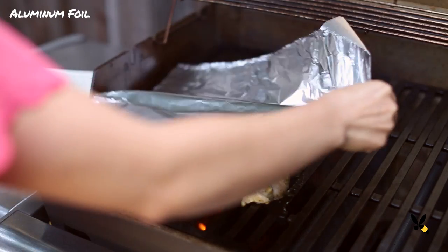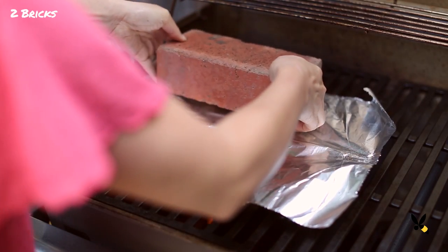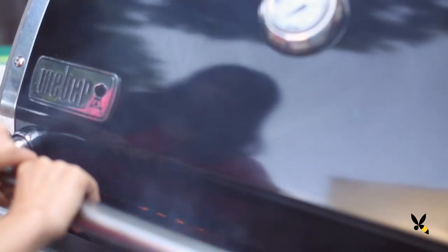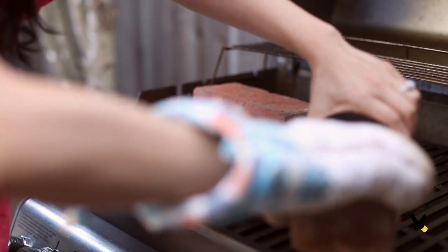Now for my surprise cooking method. I'm going to take a piece of foil, put it over the chicken, and then take 2 bricks and lay them on top. This is a traditional Tuscan cooking method that they use to cook a whole chicken. This helps crisp up the skin and cooks it evenly when it's laid flat. The brick forces the meat to be cooked more evenly and quickly and gives it a crispy skin.